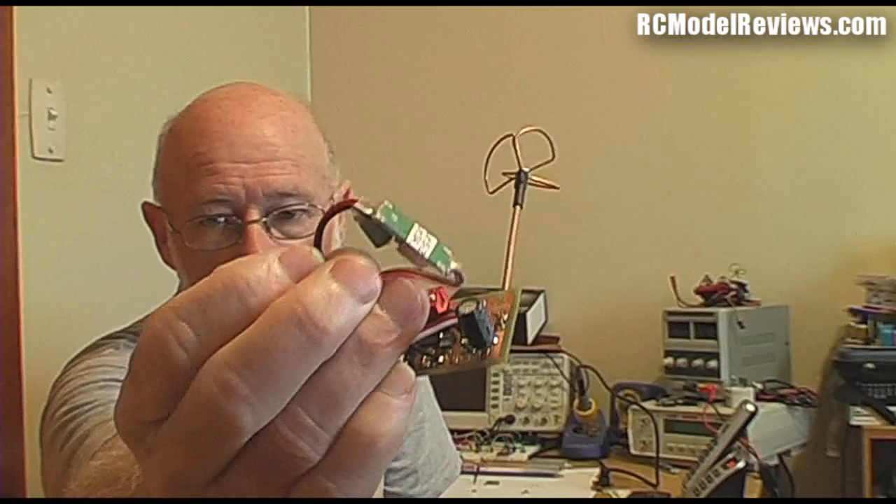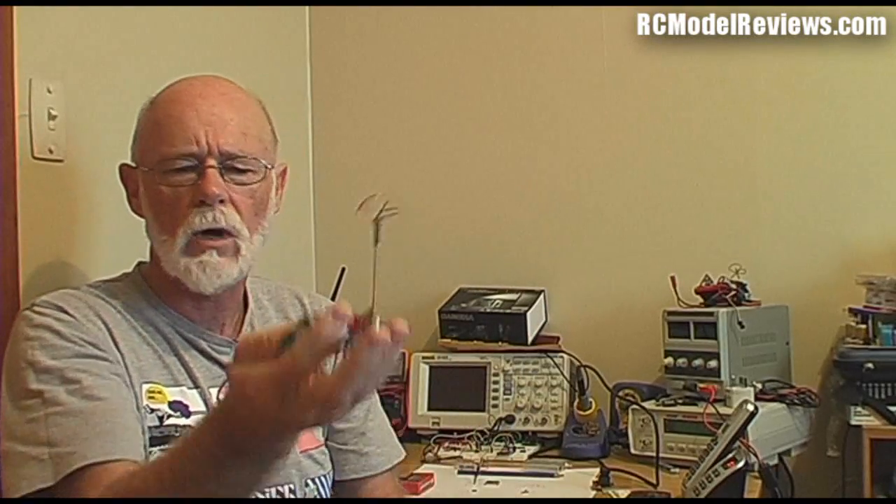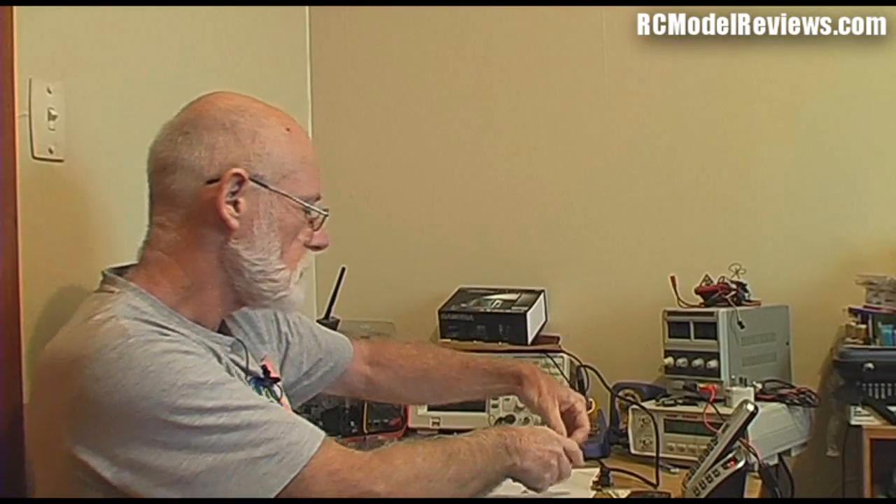I'm also using the very small ubec rather than the bigger ubec I was using before, so the whole thing is working at a whole lot lighter, which is much better if you're flying something like an AXN.